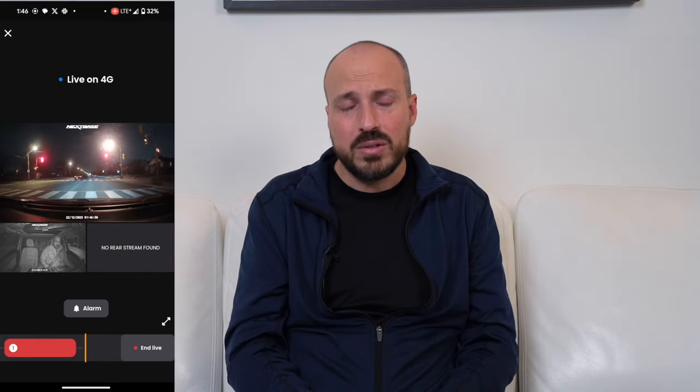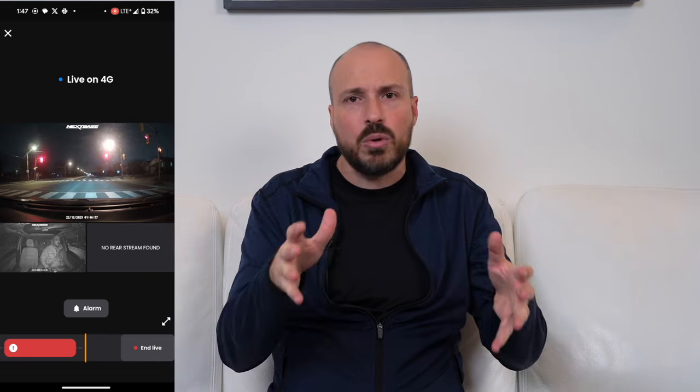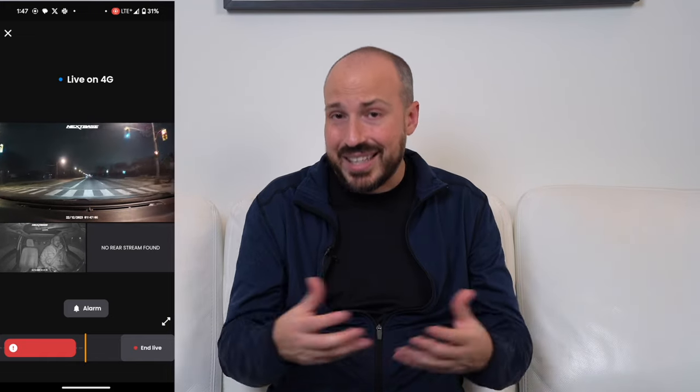For video quality, I had no issues whatsoever — the camera really performed well. A lot of detail, high resolution, good colors; you can make out details which is important in certain circumstances. The connection also worked well. As long as my vehicle was parked in a spot with some kind of LTE connection — whether underground or above ground — I could see what the car sees.